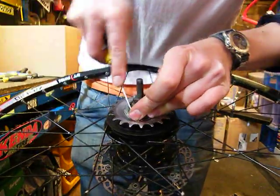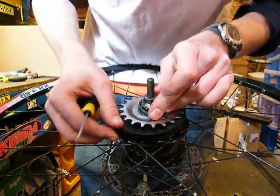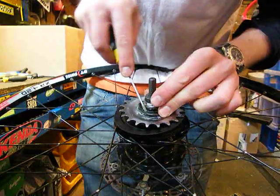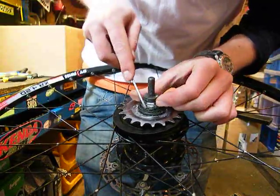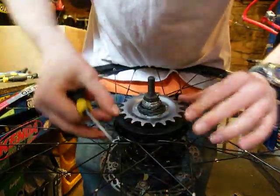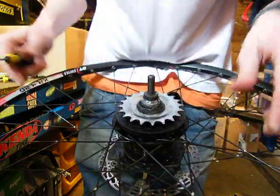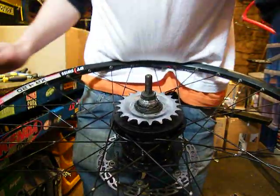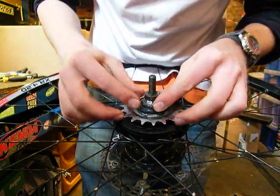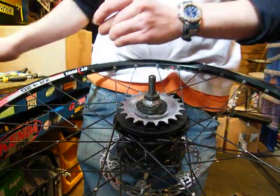I must apologise about the quality of the video — this is filmed on a stills camera as I've left my video camera at home. We're back on; lost my little dust cover but the sprocket is held on. The next thing after that is another little dust cover, and that just slips on. Nice and easy.